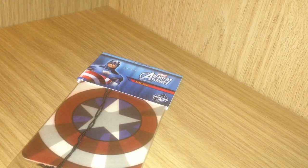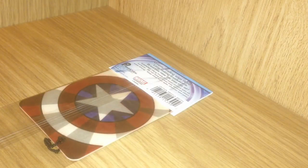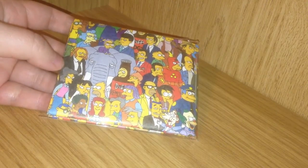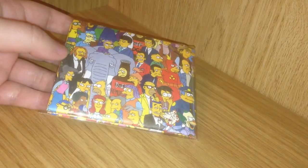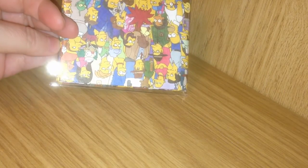This is a Captain America air freshener and it smells of vanilla — yum. It also features his shield on the front. Next up I have the Simpsons Cast Mighty Wallet by Dino Mighty. It's very light and durable and water resistant, and it has the entire Springfield Cast on it.